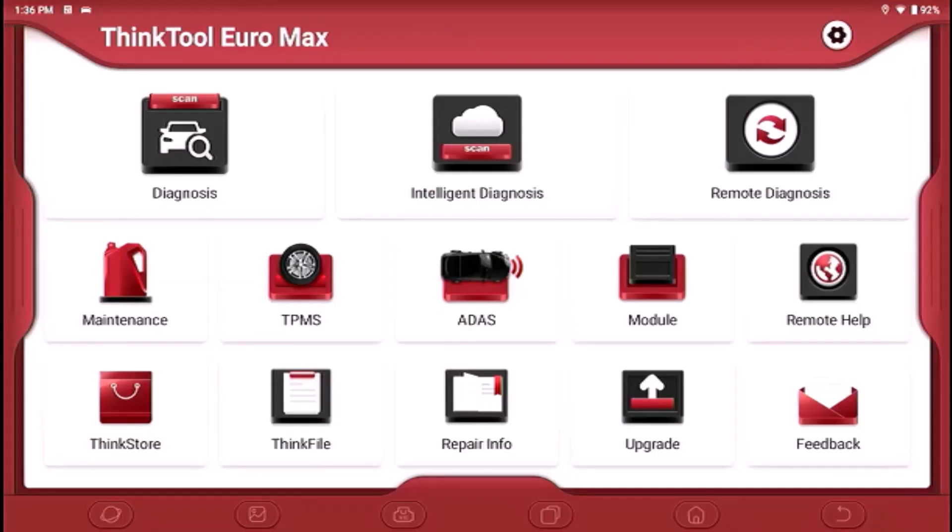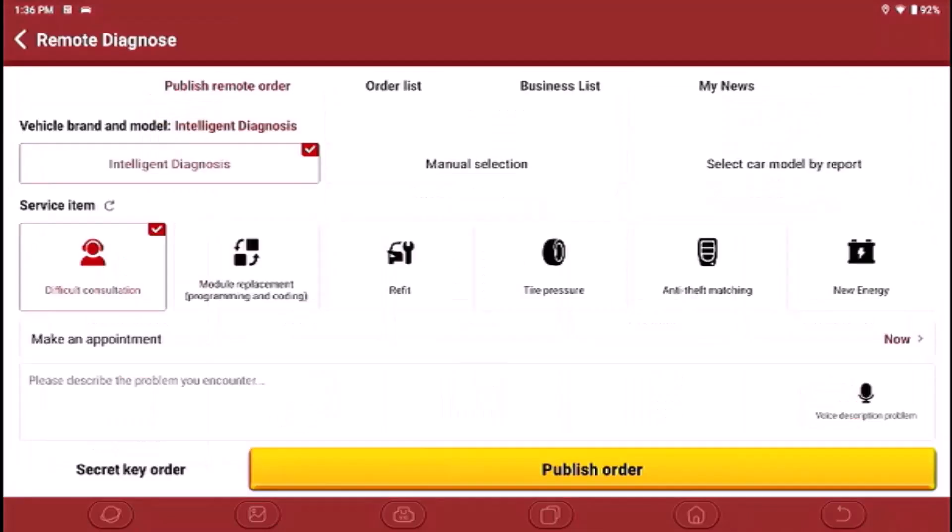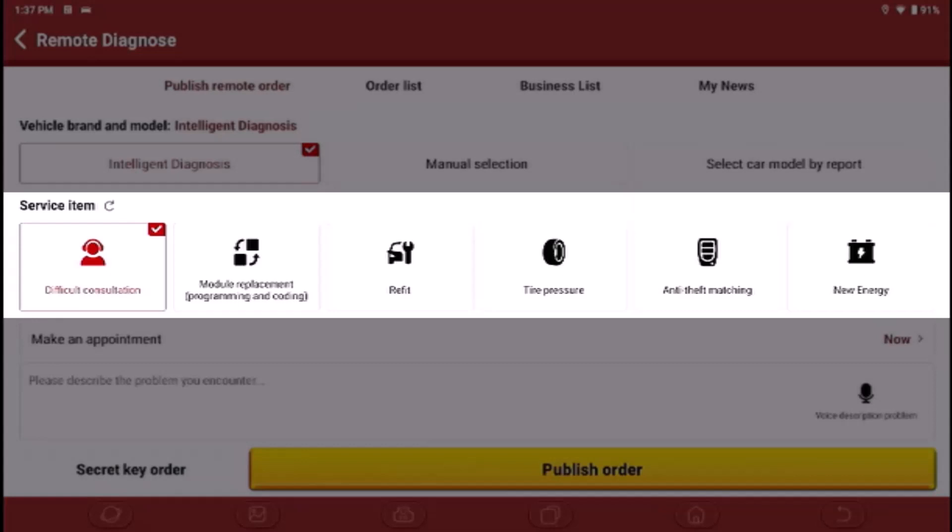On the top right corner is the remote diagnosis button. If we press that, it opens up the remote diagnosis platform where we've got a few options, and we're going to talk through what some of these features do.